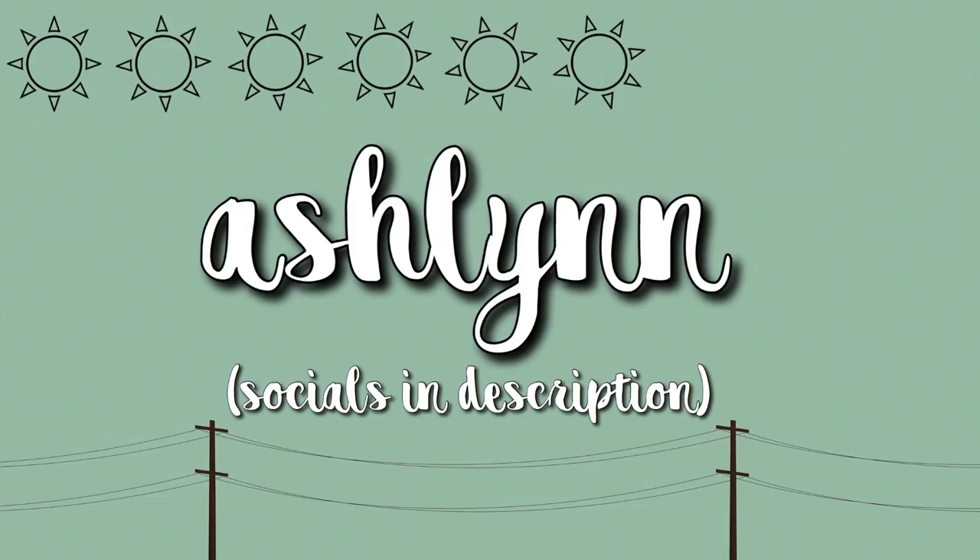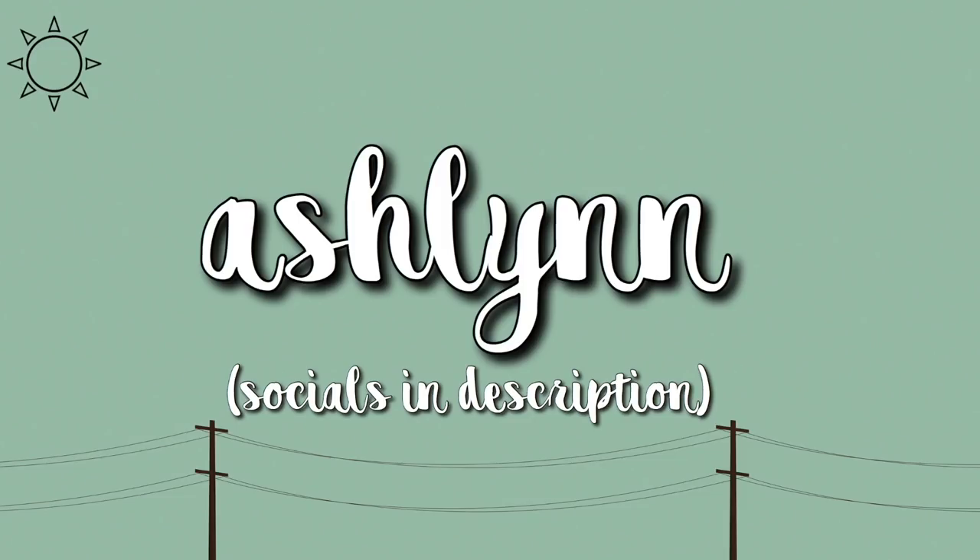Hey guys, it's Ashlyn. I'm super excited for today's video because I got a ColourPop package. I ordered this off the ColourPop website. It's now an old set, but there's only certain things in here. In this video I'm just going to be doing an unboxing — I'm not going to be actually trying the things out, but if you want to see a try-on, let me know. Today I'm just doing an unboxing because I'm in a time crunch, but I love hauls.